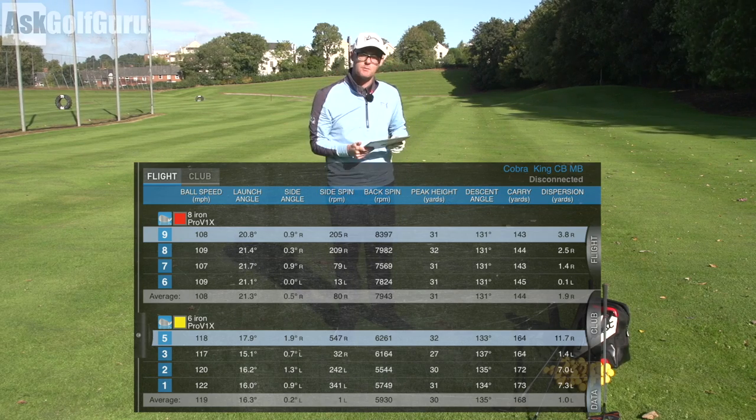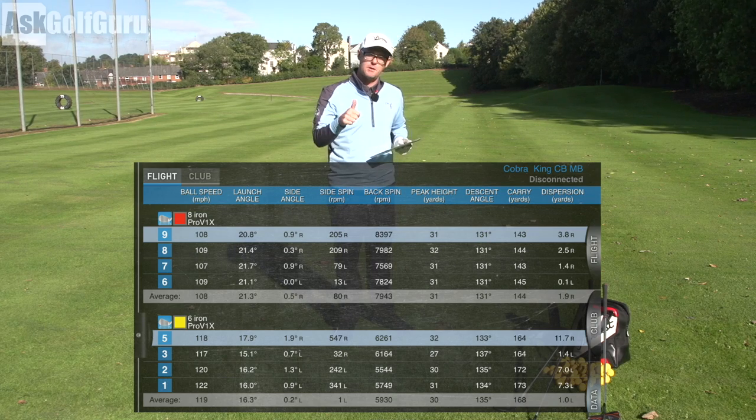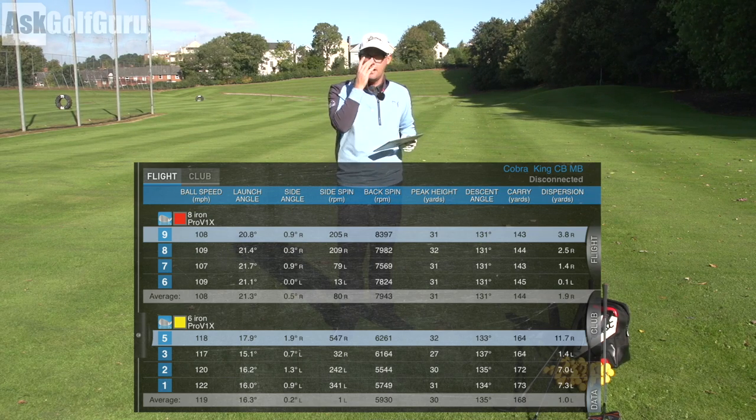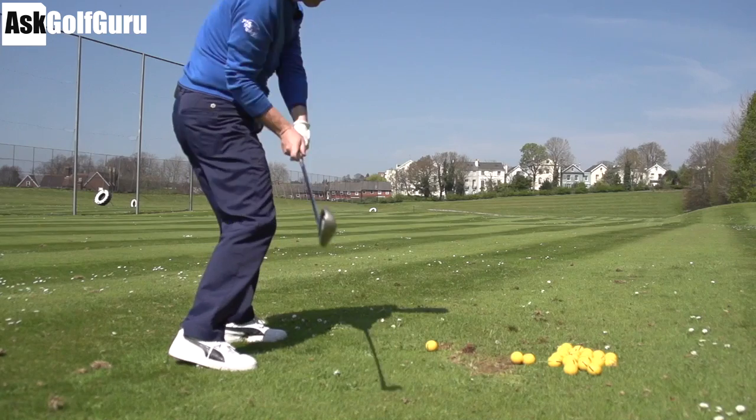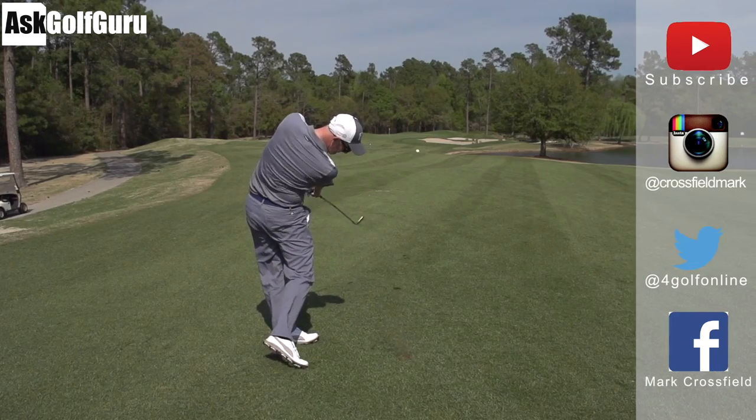Let me know what you think guys — post comments down below. Are these the kind of clubs you would try or not? Do you like the color of them? Thumbs up the video if you're enjoying the reviews and we'll speak to you soon. Thanks for watching — subscribe to my YouTube channel for more videos and find me on Instagram at Crossfield Mark.